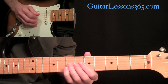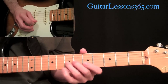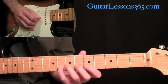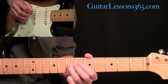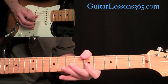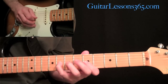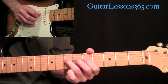It's a whole step bend at the seventh fret on the G string. Then after that bend, grab the fifth fret on the high E string and then pull eight to five on the B string. Then do the whole step bend at the seventh fret on the G string again. Then play the fifth fret on the B string. Then come down and pull off: eight, seven, five on the G string, and then on the D string go seven, five, zero.